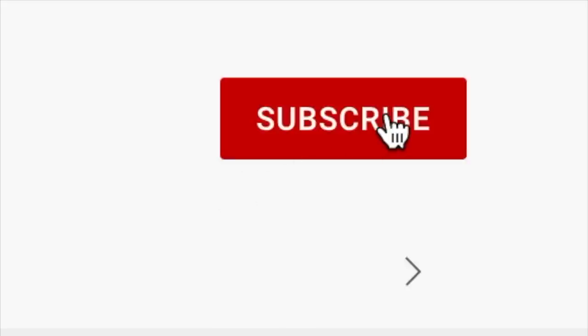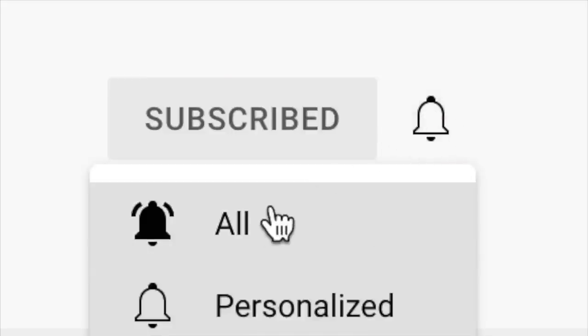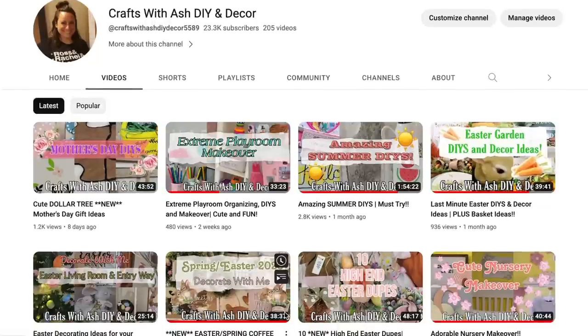First, if you haven't done so already, please don't forget to subscribe to my YouTube channel and hit that little notification bell so you're notified anytime I upload a new video. Then in the drop down menu, click all so you're notified about all notifications.